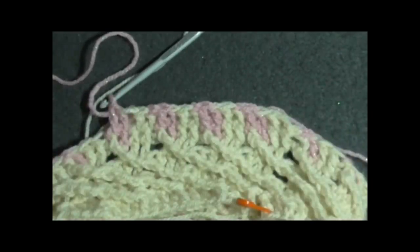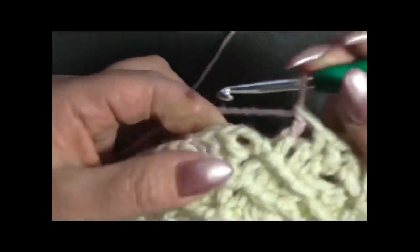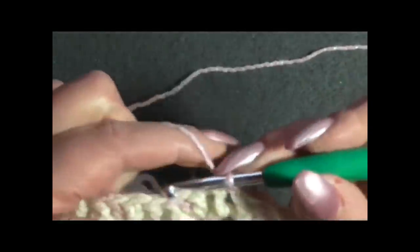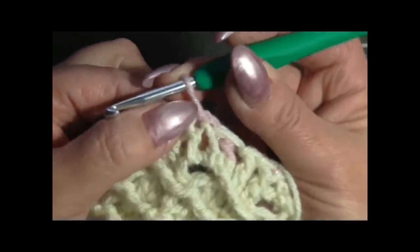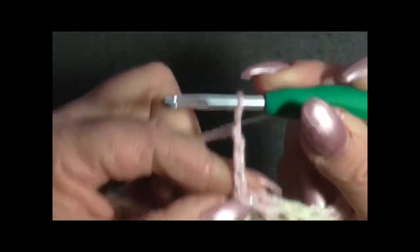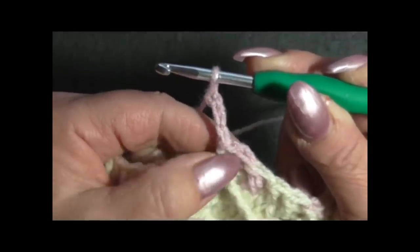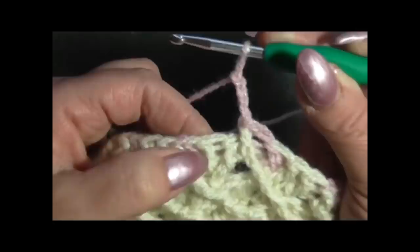Eccomi alla fine del giro. Finisco con il rosa, chiudo nella terza maglia con una maglia bassissima. Faccio una maglia bassissima in costa davanti, 3 catenelle - le 3 catenelle sono la prima maglia alta. Adesso cambio colore: dobbiamo lavorare 2 maglie alte in costa rosa e 2 maglie alte in costa davanti bianco. Questa lavorazione è tutta a maglia alta in costa davanti.